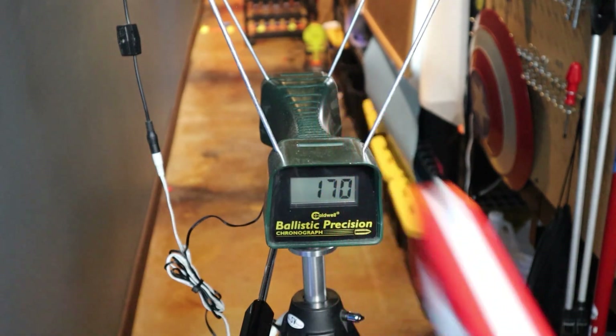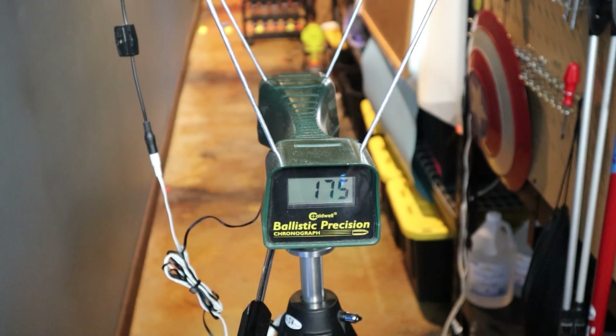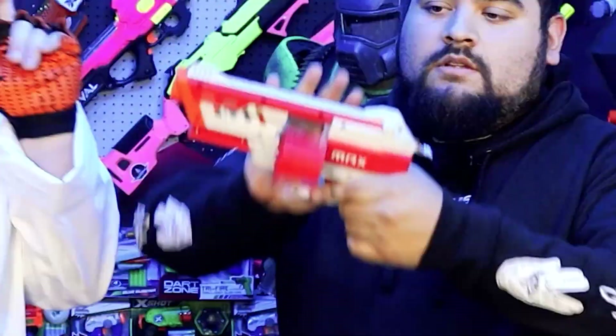I'm joined with my friend Luchathor here and we're gonna talk about the Outlaw and what crazy things he's done to it. Go ahead — three words or less — tell the audience about the Outlaw. 'A better hammer shot.' That works! Let's jump right into the video and see how spicy this thing is with some extra parts that were added.